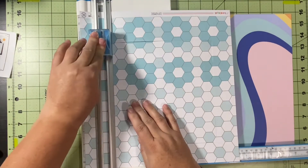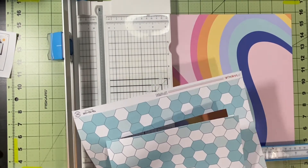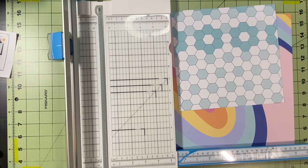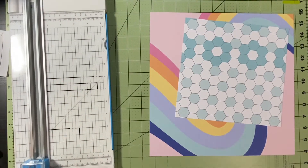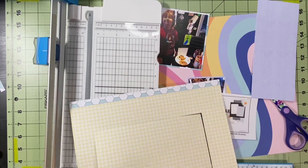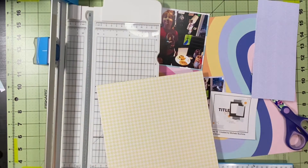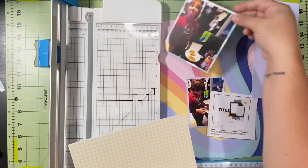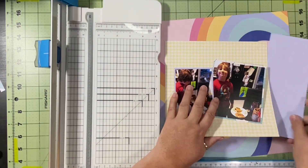I'm going to use this one right here as the inside piece — I'll mat my pictures on it as well as use it for one of the banners behind the picture cluster. I put my paper trimmer away at this point and I don't know why, because I have to get it back out. I cut this yellow paper and it's going to be the square behind my pictures where they'll rest. The other side doesn't really fit with what I want, so I'm just going to use this as my resting point for the two pictures.